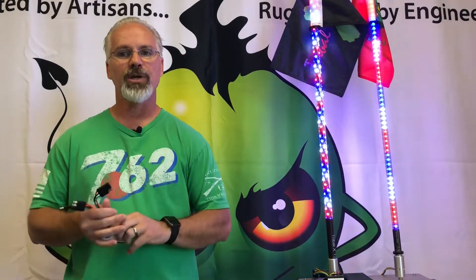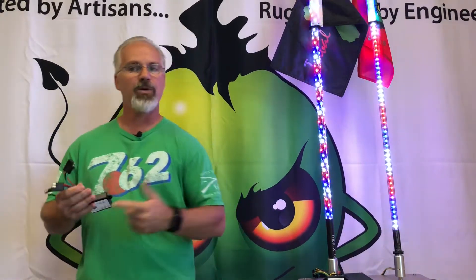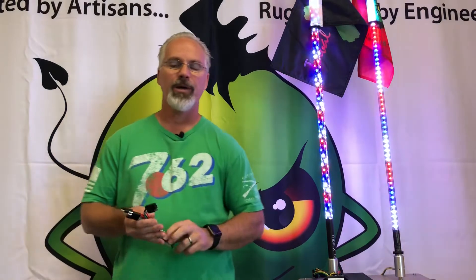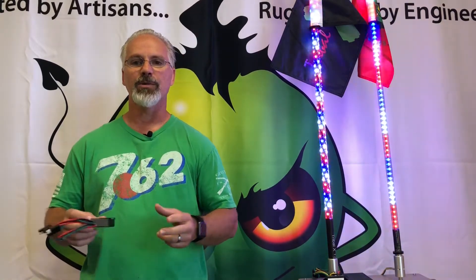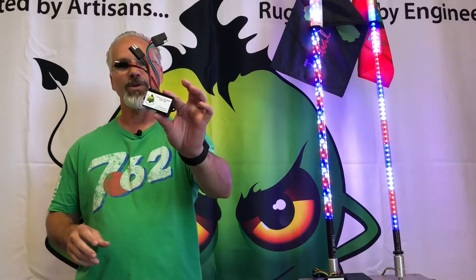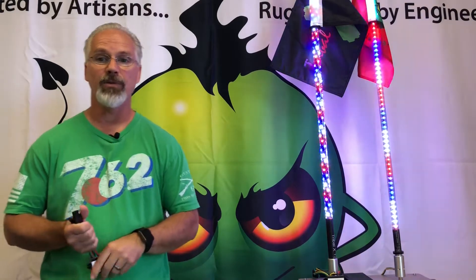We have other modules, custom animators, and things like that available. We're unique in that way — we design our own circuits, we can program them, and we've had a lot of fun doing custom things throughout the years for our customers. This is our brake light module and it's affordable, adds some functionality, and makes it a fun unit.